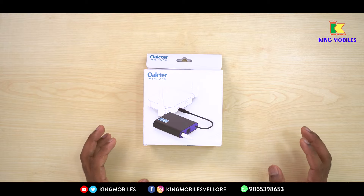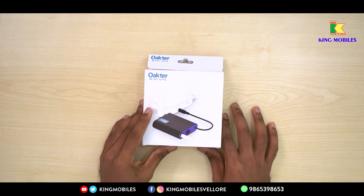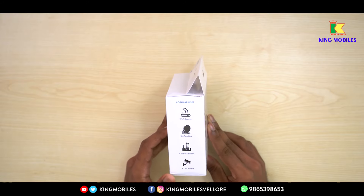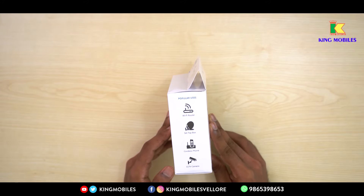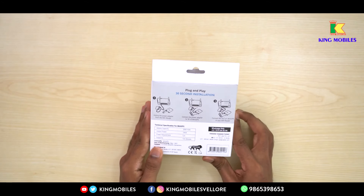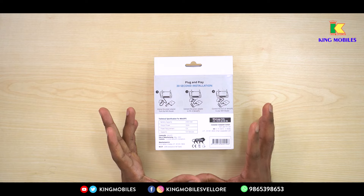Let's unbox the Oktar Mini UPS. You can use it as a power bank, with a set-up box, a cordless phone, or a CCTV camera. It is a very useful device.